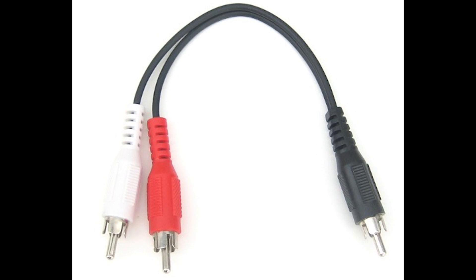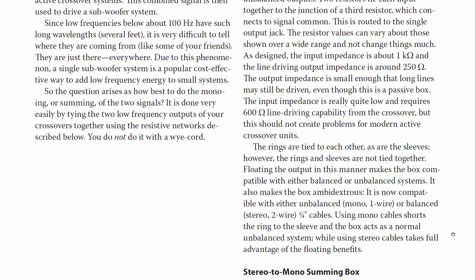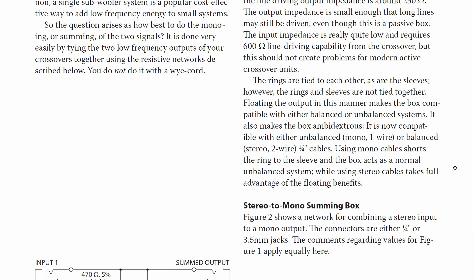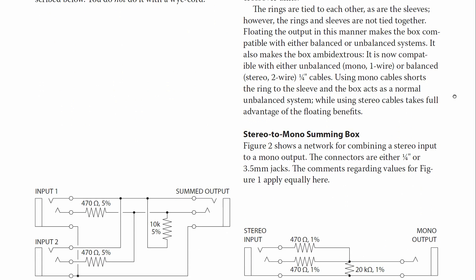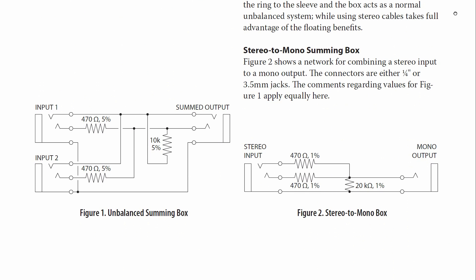A lot of people try to use Y-shaped splitter cables for this purpose, but these are not suitable for combining two signals. It can actually be dangerous to do so, since the outputs will be low impedance and will attempt to drive each other at high currents, potentially damaging the output amplifiers in the process. Rane published a great article in 1991 explaining this problem, and it's now on their website so I'll give you a link to that. Splitter cables should only be used for splitting one output into two inputs, and even then it's not a great idea as it can easily lead to things like impedance mismatches and ground loops.